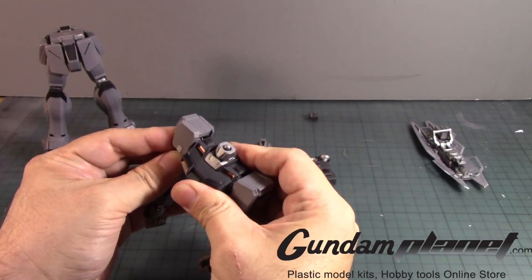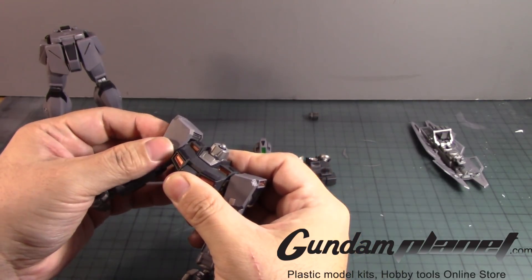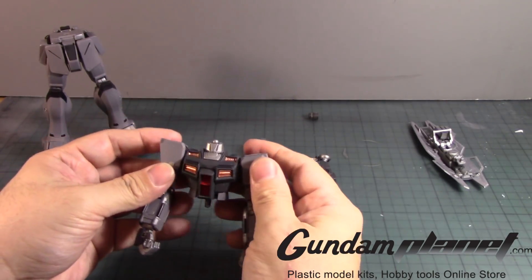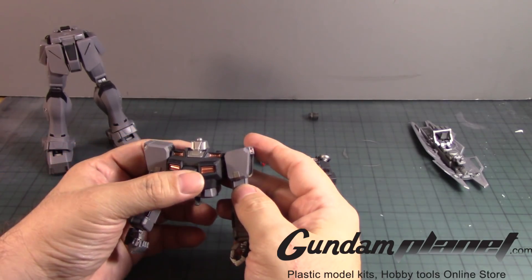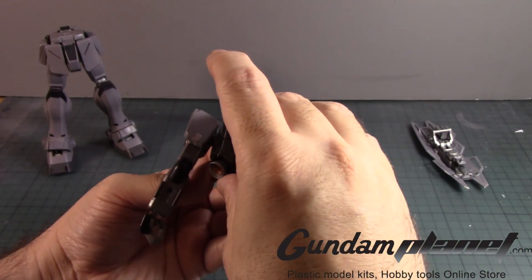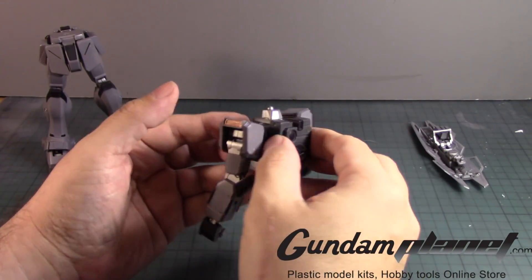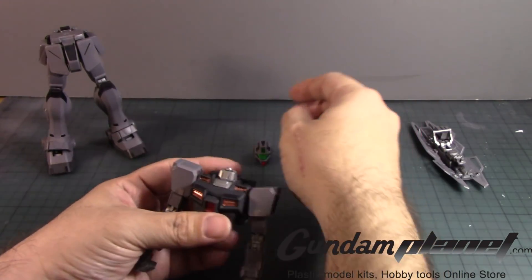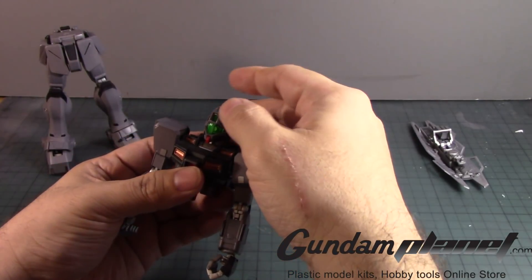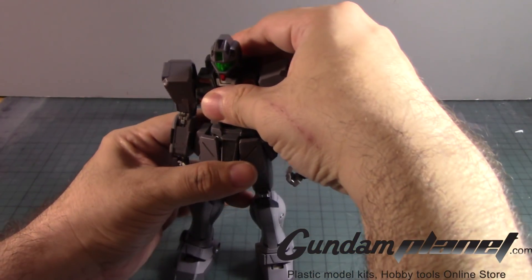Nope, no it didn't - let's do it again. Feels like it went in... yeah it did, alright. And then we have the backpack - and it goes - the head - and then the body.